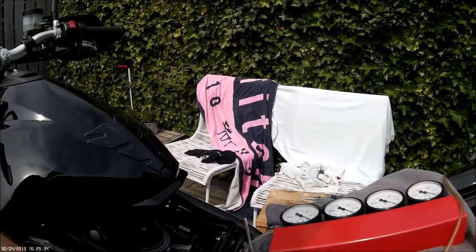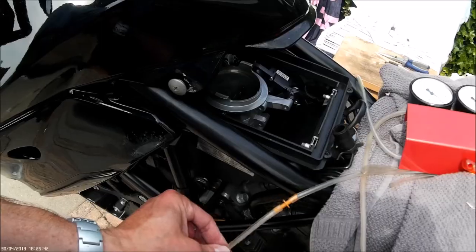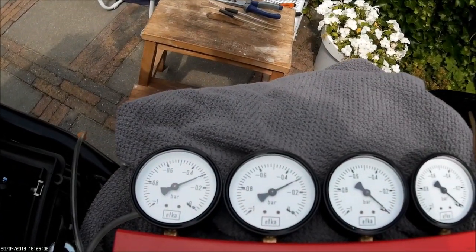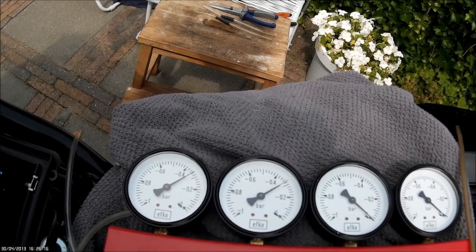We're nearly there — nearly got it sorted. I'm finally getting a good reading. What happened is that the hoses, because of the vacuum, glued together, so the reading wasn't right. I've replaced them with shorter, stiffer hoses and I've got a much more accurate reading now — it's about right. We won't idle so we need to fire it up a few times. I can't get it any better than this, so sorted.